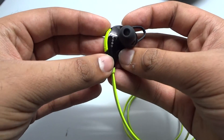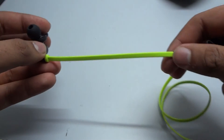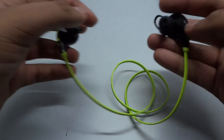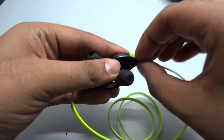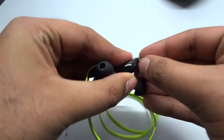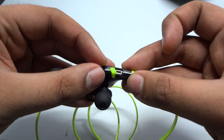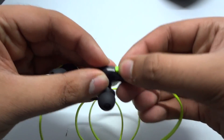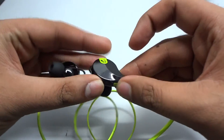The build of the right earplug is very good and solid. On the left earplug we have the charging jack, which is pretty difficult to open — it took a while to get it open. The plastic part doesn't seem durable enough to last long.